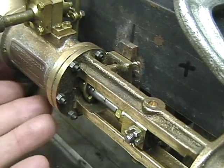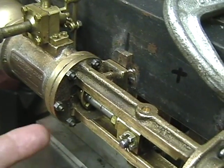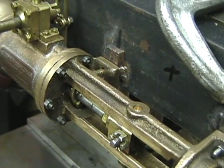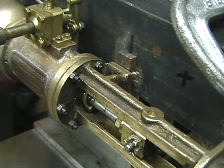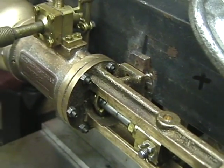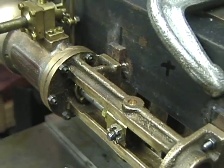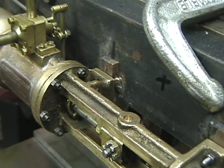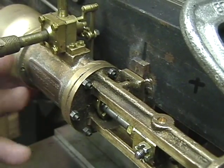You've got to remember the prototype obviously ran on air, but we're not moving too much weight with the valve gear — it's very, very light. The whole entire valve gear probably weighs less than 10 pounds, maybe even five pounds. We do it just for the effect.